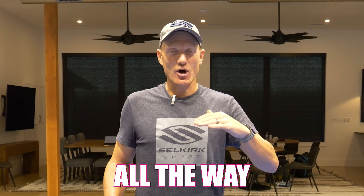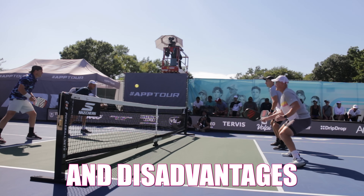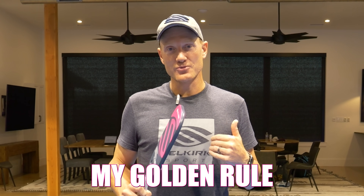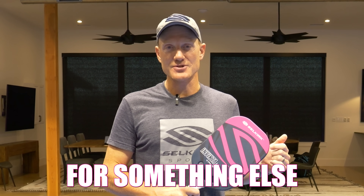From beginners who just learned how to dink all the way up to pros, you see that cross-court pattern over and over again. I'm going to give you the advantages and disadvantages of hitting cross-court, and more importantly I'm going to give you my golden rule to know when you should go back cross-court or when you should be changing up that pattern for something else.